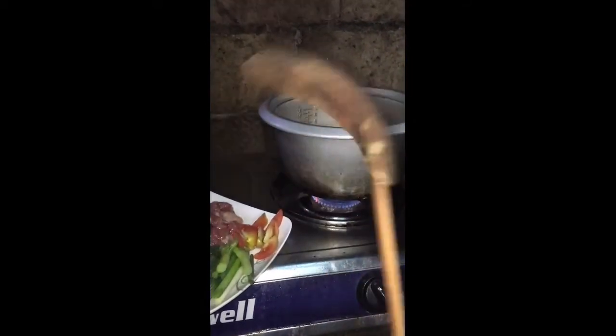Una, painitin muna natin ang ating kaldero. Ito ang paborito kong sandok na ginagamit. Mainit na ang ating kaldero, ilagay na natin ang baboy.